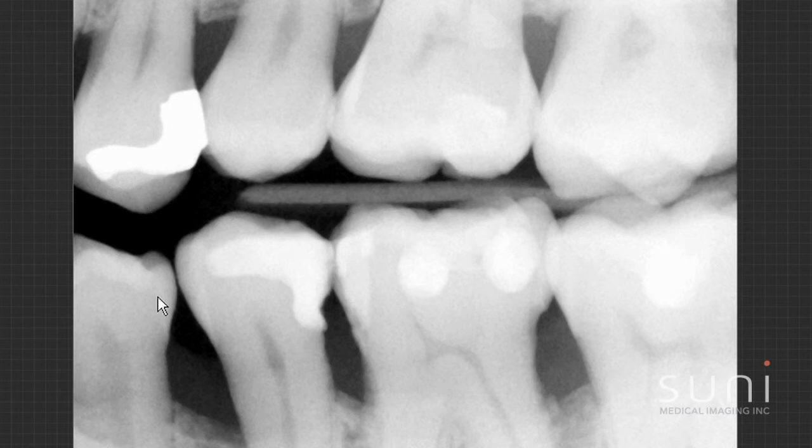He's an older guy. I'm looking for interproximal calculus buildup and I don't see any. With the image quality, I have all the information that I need on traditional bite wings.